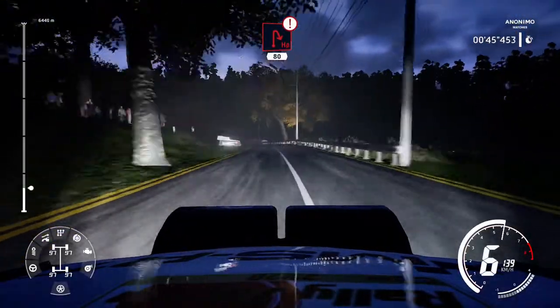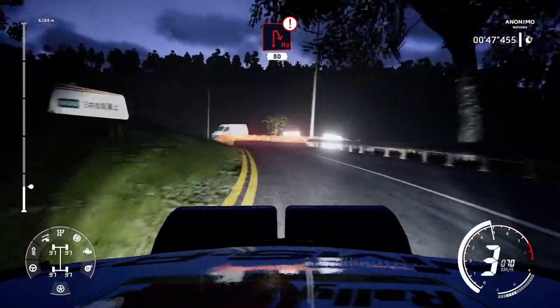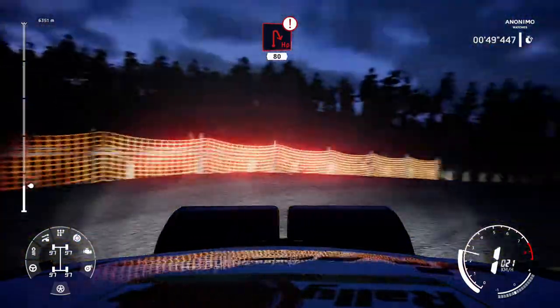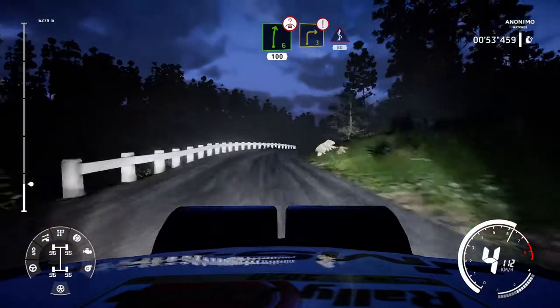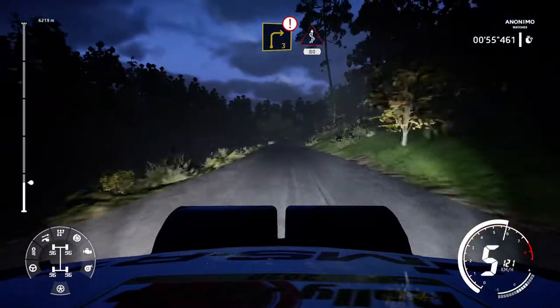Caution, hairpin right narrows, 80. Right 6 over crest, 100. Brake, right 3, into kinks, 80.